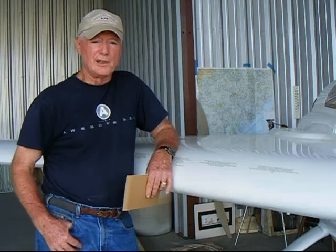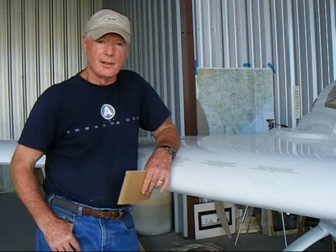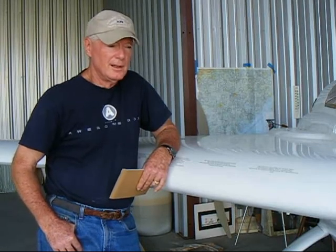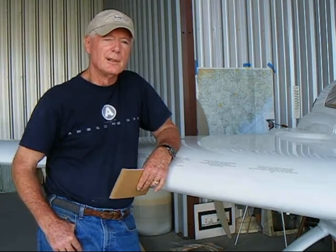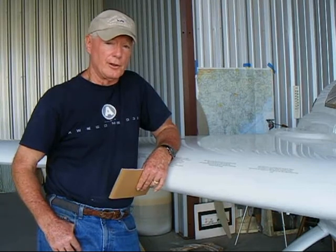Hi folks, my name is Glenn Phelps. This is my Cozy 4 that's under construction — it's pretty well along. I came upon a reason for dropping the main gear, the landing gear bow from the fuselage. At this point in time, that can become pretty difficult to do.